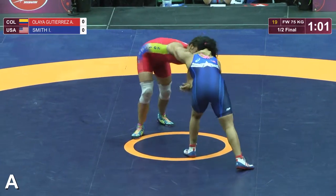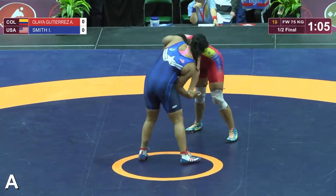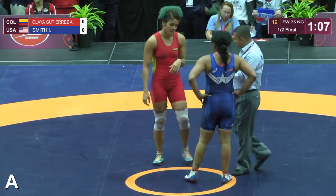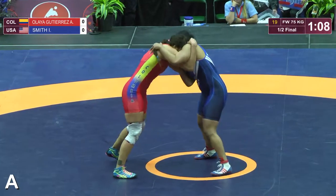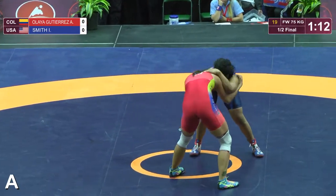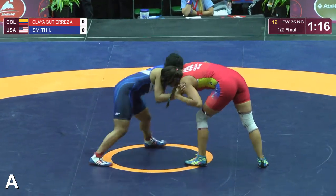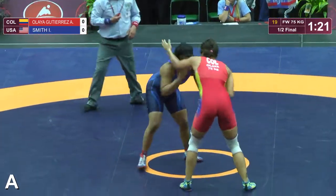Good collar tie by Gutierrez. Iris Smith pulls it off, and they're going to call red with passive — that'll be her first finger wagon. We did see her in the quarterfinals go underhook throw by two or three times for points against a really heavy-handed Juanipa from, I believe, Ecuador.